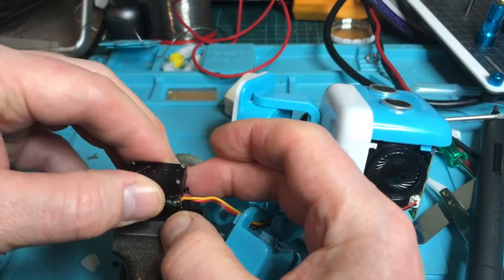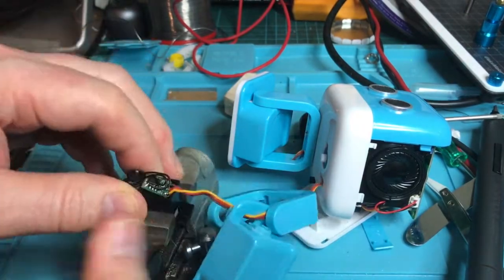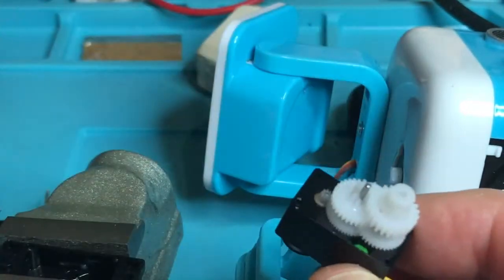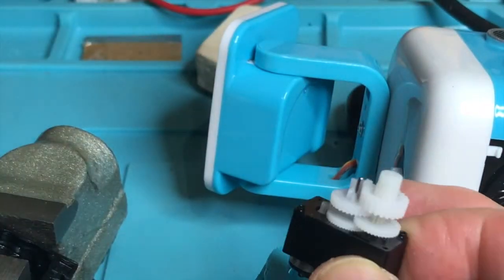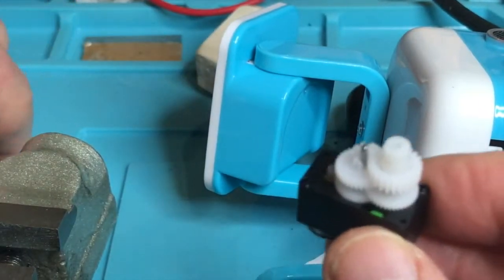Now I need to lift this top off. Okay, there's the bottom. If I turn it around the other way and we have a look at this, I think you can see it's completely and utterly smashed that gear to pieces. So literally these things are just not strong enough.